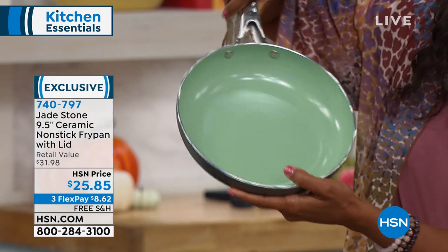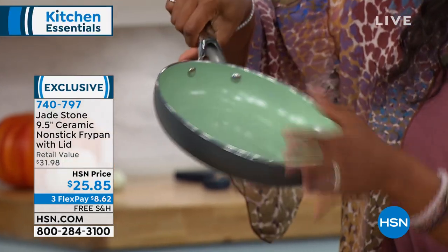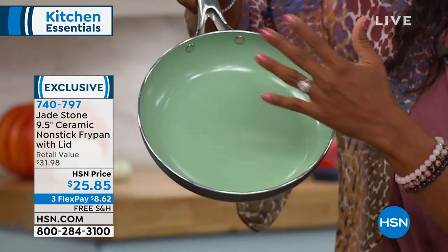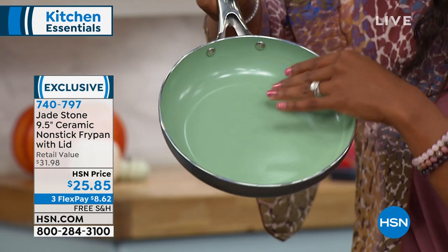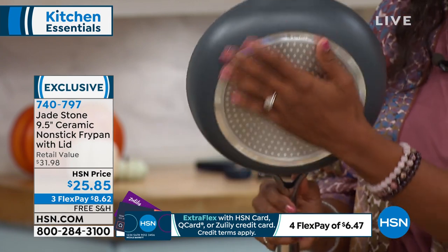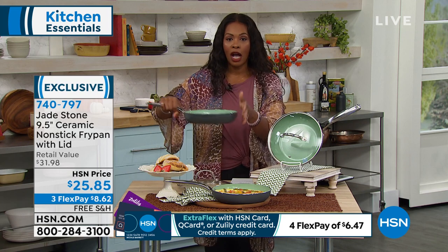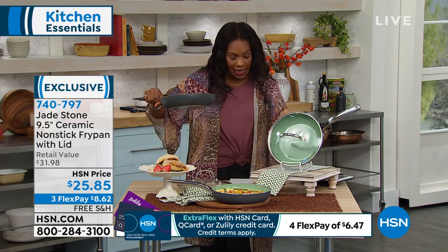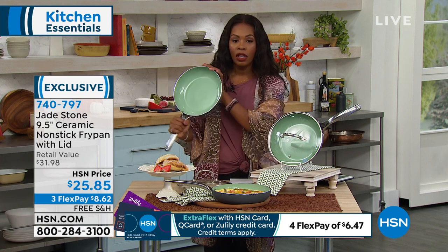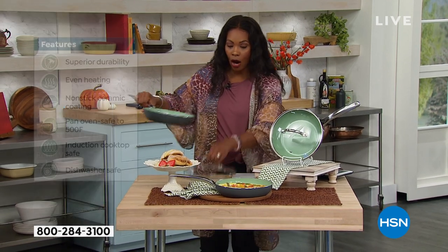What you're going to notice immediately is the difference in the way that this feels and in the way that this cooks, because this is ceramic nonstick — not that traditional nonstick that you probably have right now that flakes off, and you use it a few times and then it starts to look worn. You're really going to enjoy using this: the evenness of the cooking, the fact that you can put it on the stovetop and in the oven. Just know three flex of $8 and 62 cents gets this home.